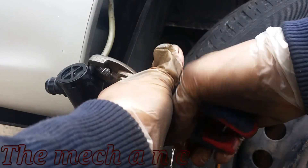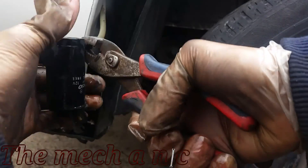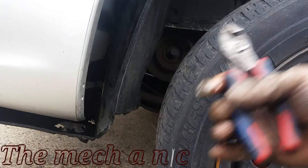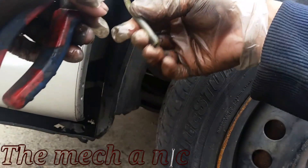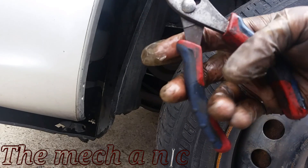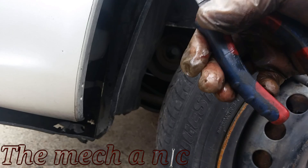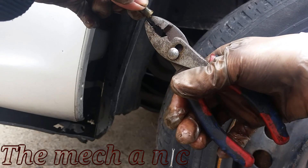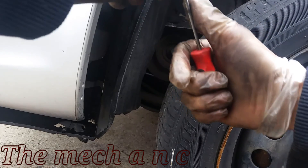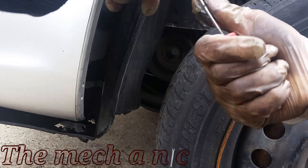Getting this rubber hose off of the old motor can be a bit challenging. At this point you're replacing a motor and you probably already have the new one, so it doesn't really matter if you snap it off like I did. You just have to worry about getting this small nipple piece out of the hose itself. I wouldn't recommend cutting the actual hose because there is just enough hose to reach the motor — if you shorten it by any amount, you're not going to reach the motor.